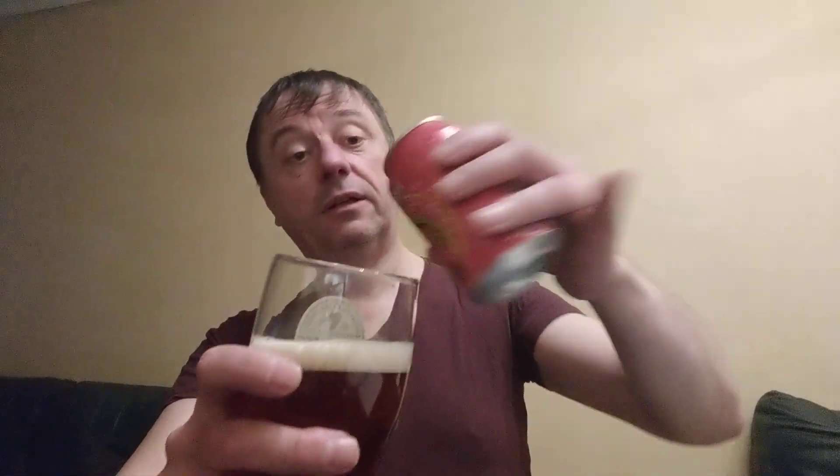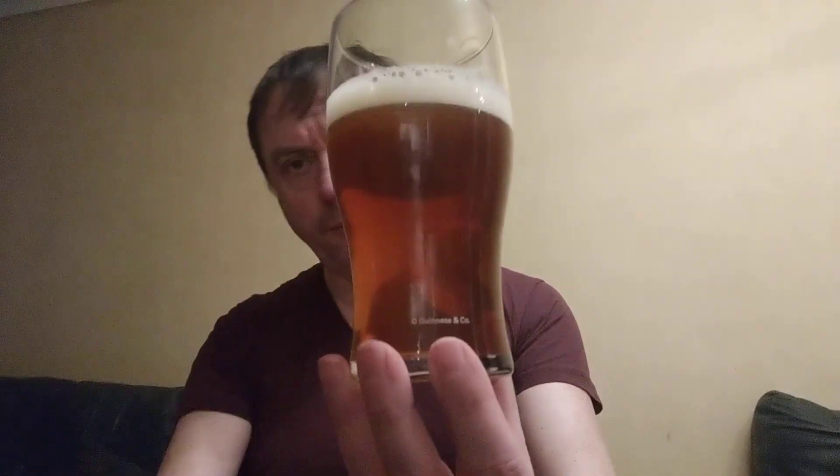I can definitely smell something. It's alright, I think the cat's farted, to be fair. Is that red? I'm looking on the camera and it doesn't look too red. Does it smell? I've got a cold. I don't know what jam smells like because I don't have jam.